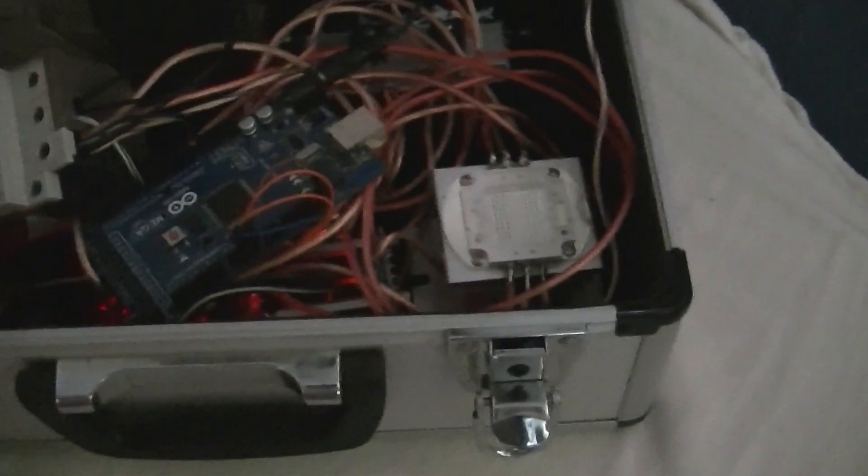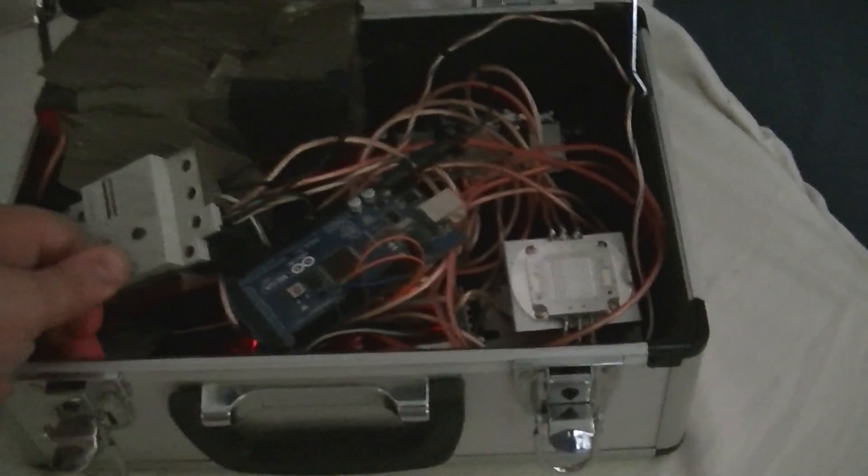That's what we see when you turn it on. Very confusing. And that's what it looks like when I look up there. It should be the incapacitator, but this is confusing too.